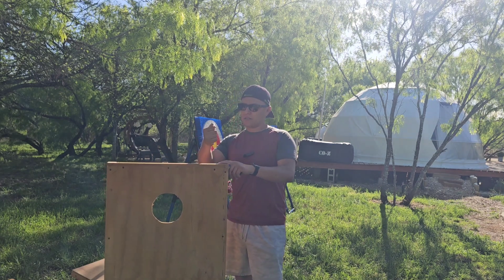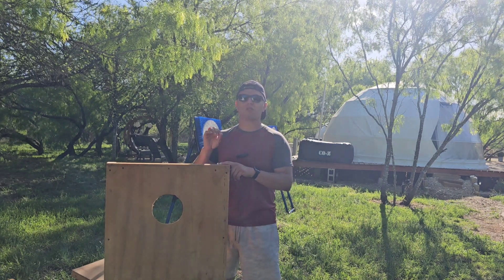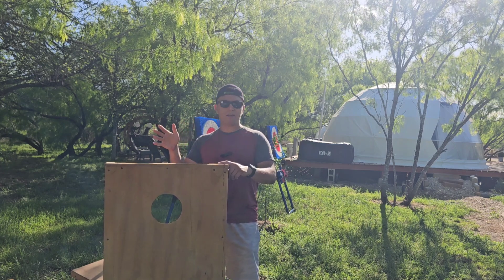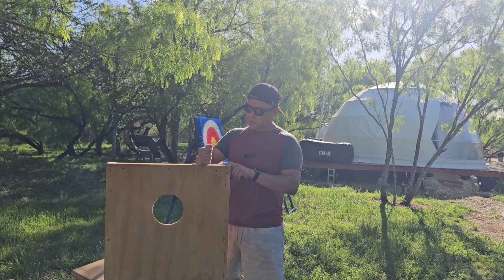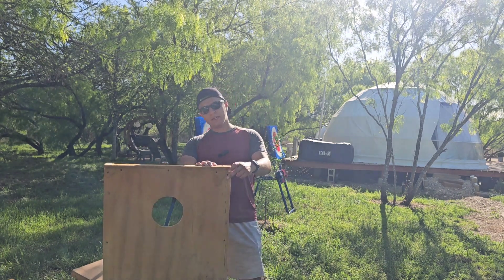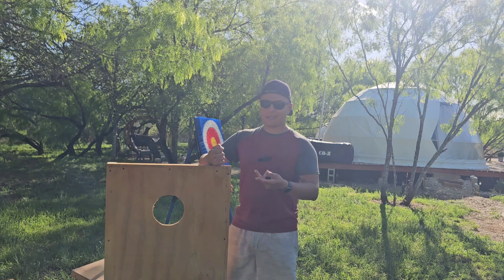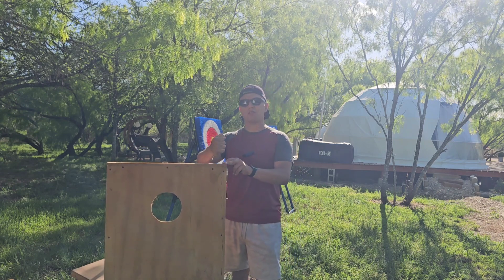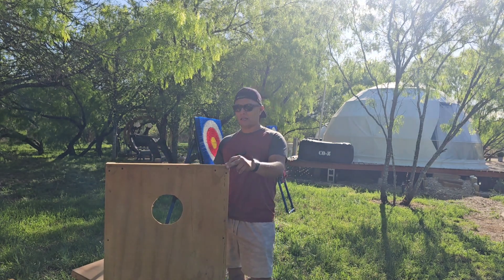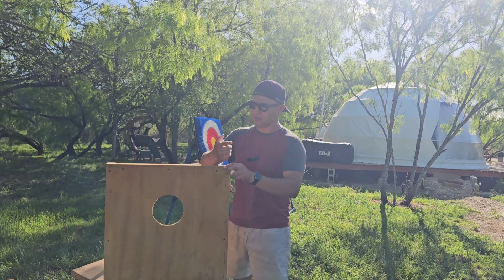For screws, I used inch-and-5/8ths drywall screws because I had them available — though those aren't technically the correct screws for this. For the legs I used 2-inch drywall screws. Drywall screws aren't ideal, but it's just a game. There's no structural integrity requirement here — no one's living in these structures — so it's not a big deal.